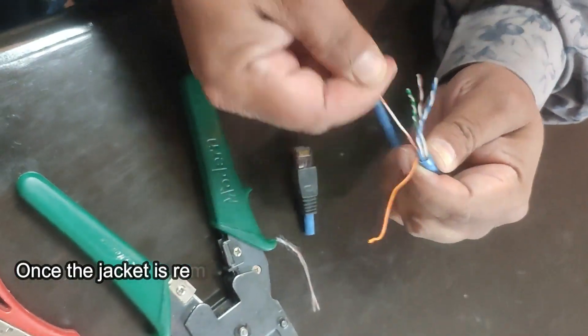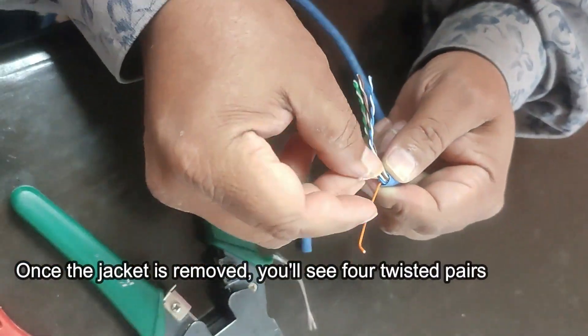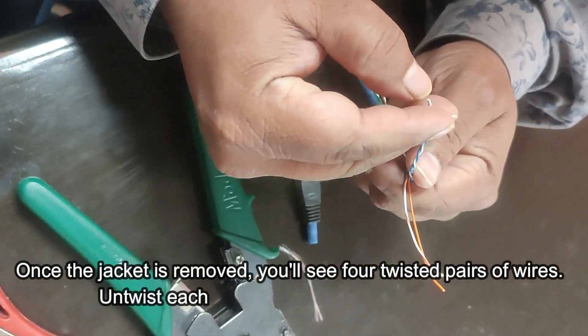Once the jacket is removed, you will see four twisted pairs of wires. Untwist each pair and straighten the wires out.